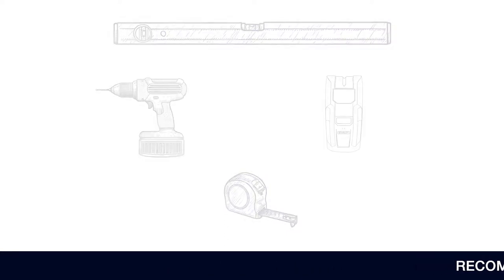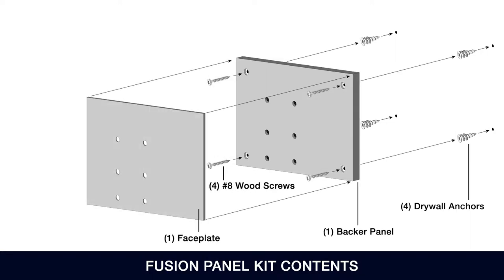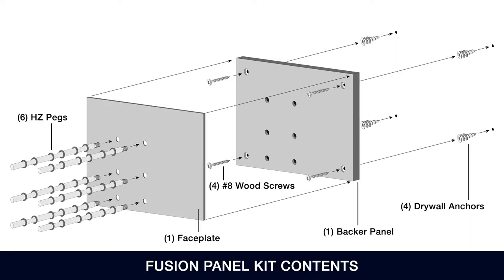Here are the contents of the Fusion Panel Kit in order of installation: four drywall anchors, one backer panel, four number eight wood screws, one faceplate, and six HZ pegs.